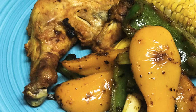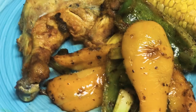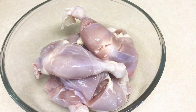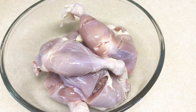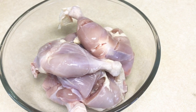Hi guys, welcome back to my channel, and if you're new here, welcome! My channel is all about easy, tasty recipes that you and your family will enjoy. Today we will be making a yummy delicious chicken dinner using chicken leg quarters that have been marinated in some spices and yogurt.